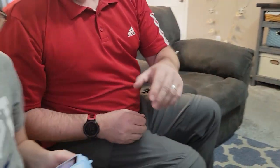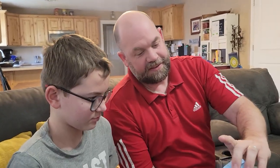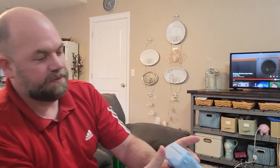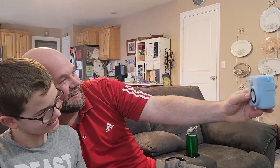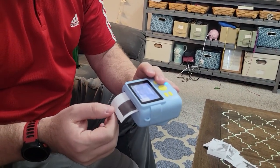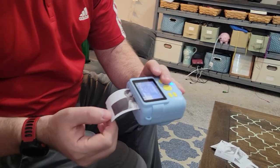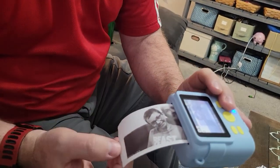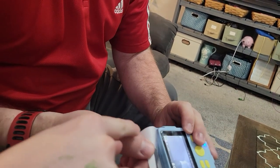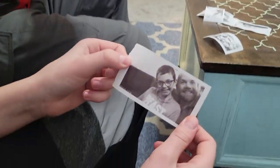Now if we want to do selfie, this is a little trickier — it comes with practice. You just hold your finger on that button in the middle, and then selfie. It prints right up. I'm totally going to let my son take this to school dances.